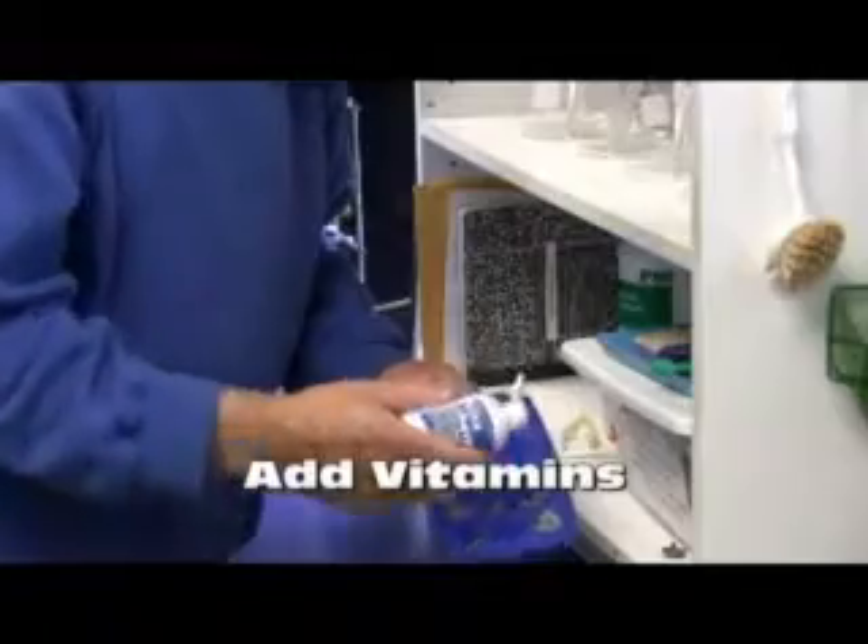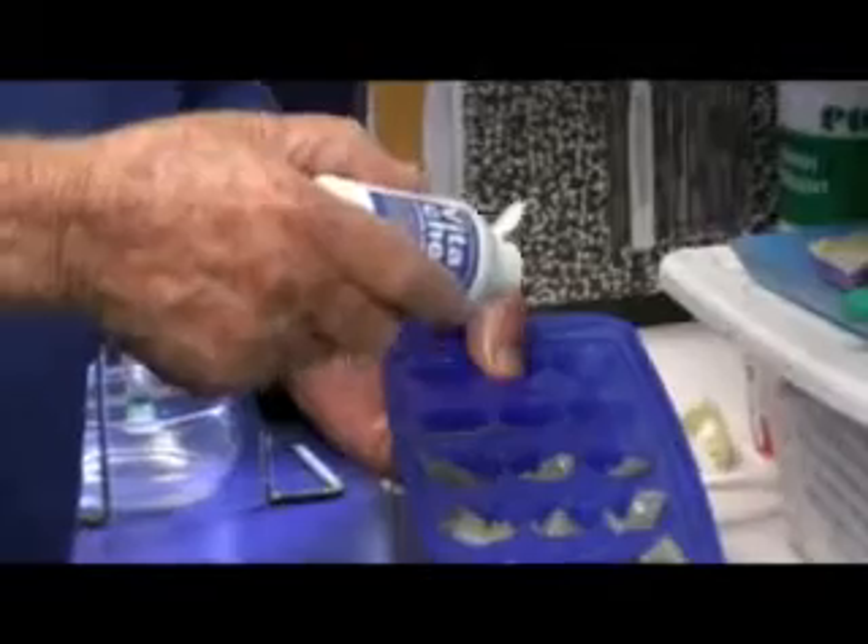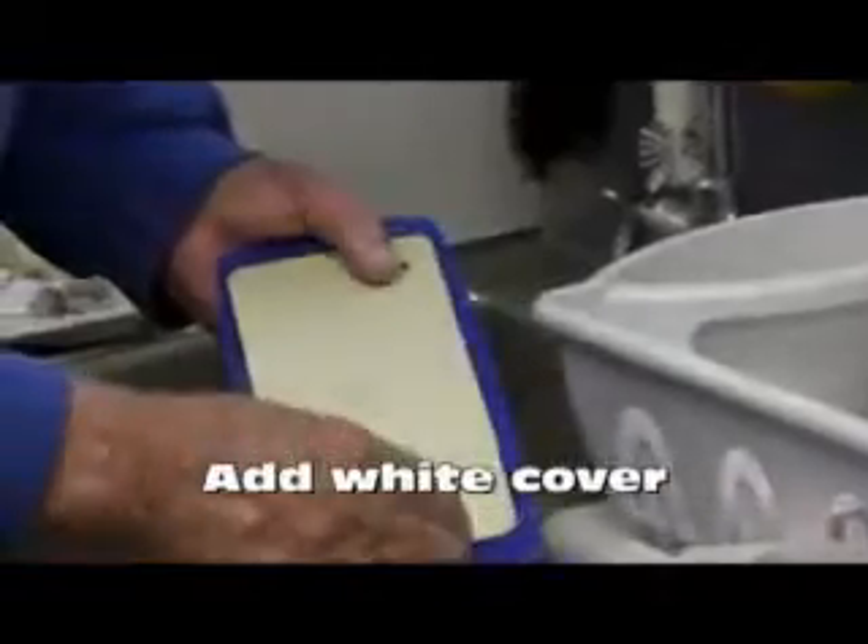Once the trays are filled, add the Vitakim to it. The Vitakim is a necessary vitamin for the fish to have. Put the cover on these trays and put them back into the freezer.